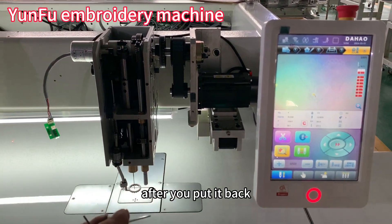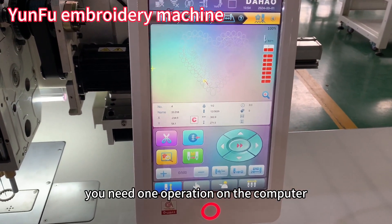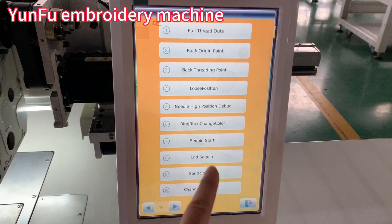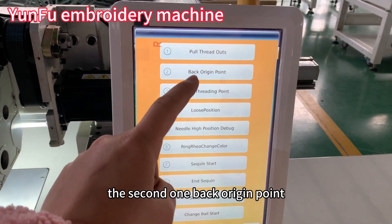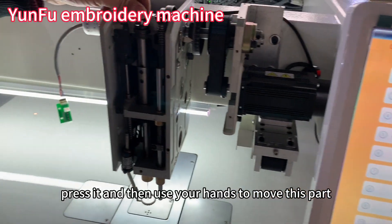After you put it back, you need to do one operation on the computer. Select the second one — back to origin point. Press it.